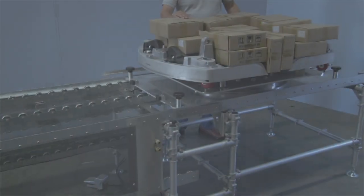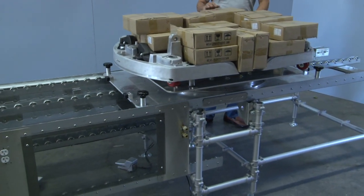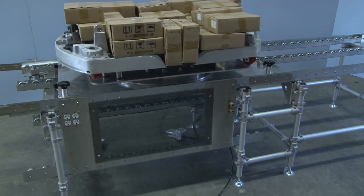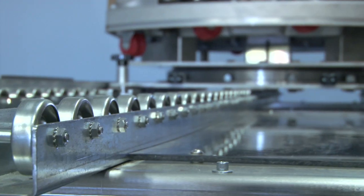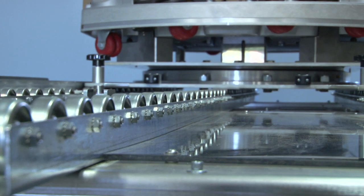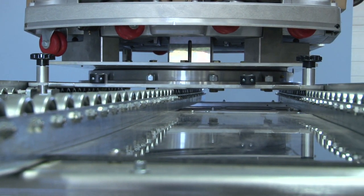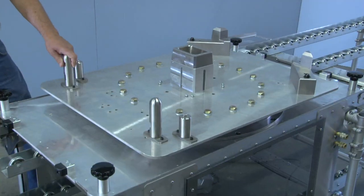Our first thought was to configure the line in 60-inch long stations using 100-pound rated roller wheels and utilize a cast fixture pallet. Three lengths of roller track would transport the pallet through each station. The cell would consist of 10 stations.